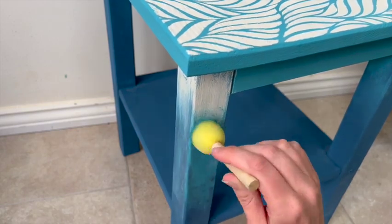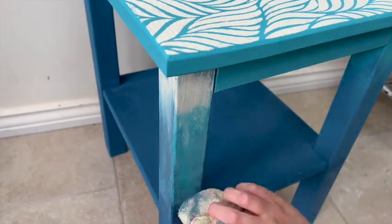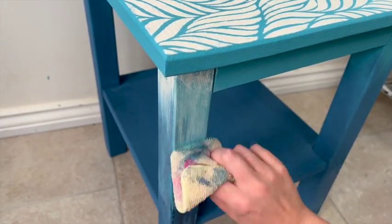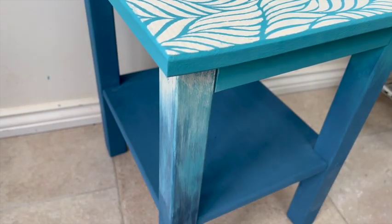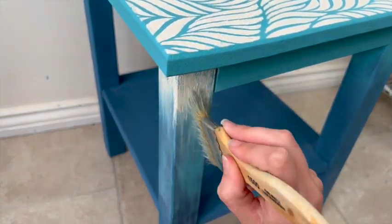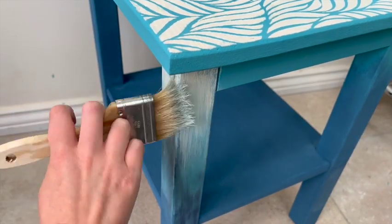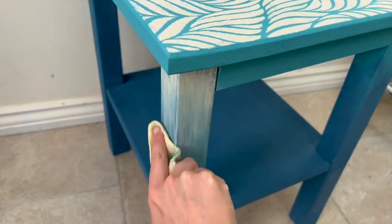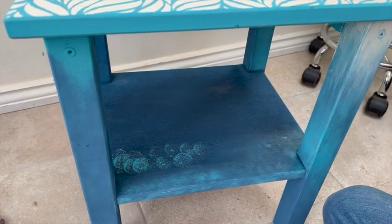Continuing with my experiment, I changed my mind and decided to add the white into the legs as well, bringing that transitional color even further down. I did this using the chip brush, also a sponge that I'd used for the stencil, and then a cloth to wipe it back — along with a mister bottle. It was really just a case of working out whether I liked the dabbed-on effect from the sponge or the lines created by the brush, and mostly it was a combination of the two until I was happy with it.